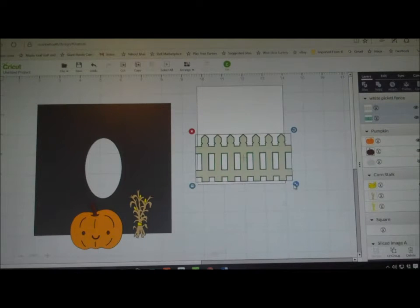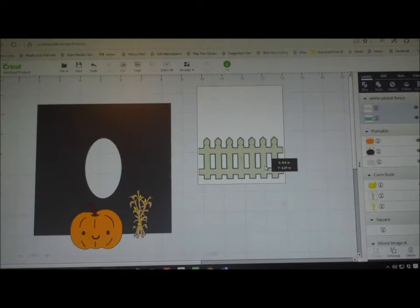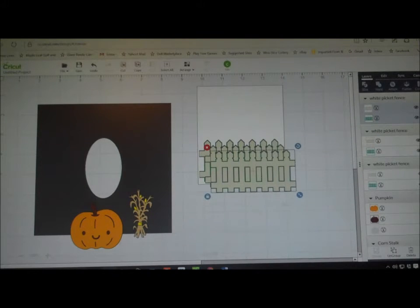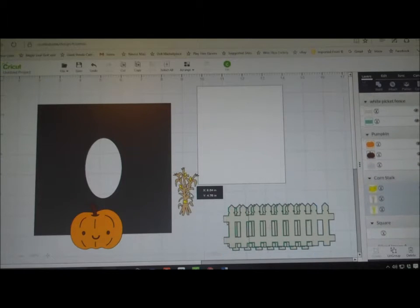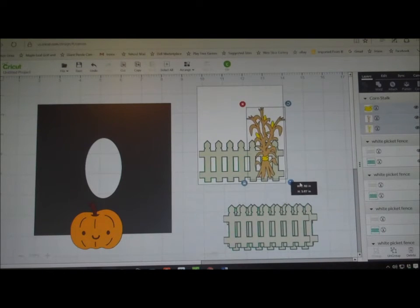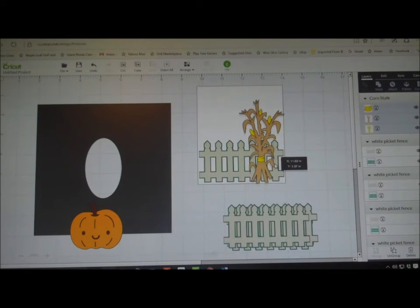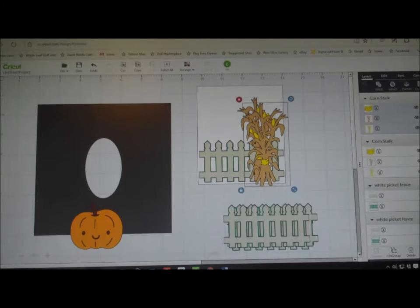All I'm going to do now is measure on this block for the size that I need. My box is four and a quarter on one side and four and a half on the other, but I'm going to make them all fit the four and a quarter side because it won't be that much difference. There's one and that fits fine. So what I'm going to do with that is duplicate it one, two, three times because there are four sides to the box. Let's move these down and go on to the corn stalk. I'll leave one up so I can see what the picture is going to look like.